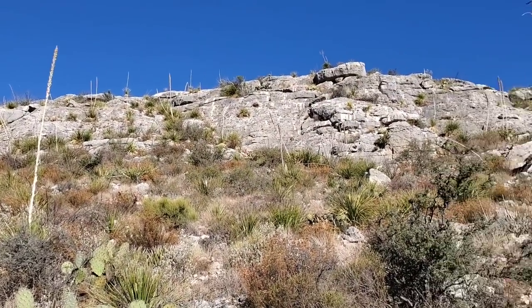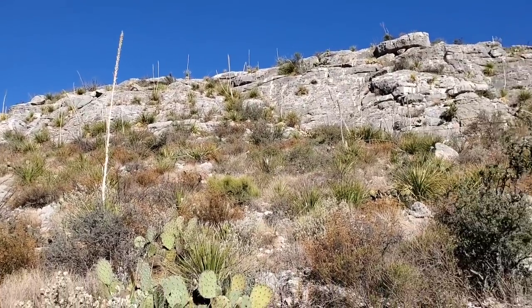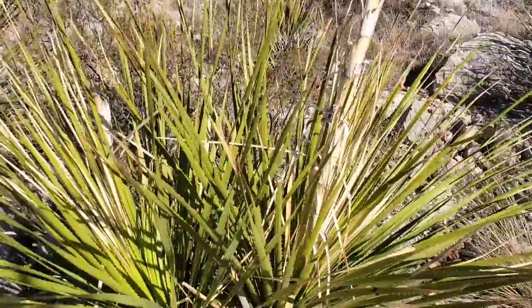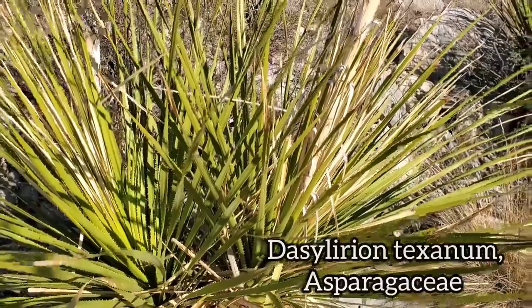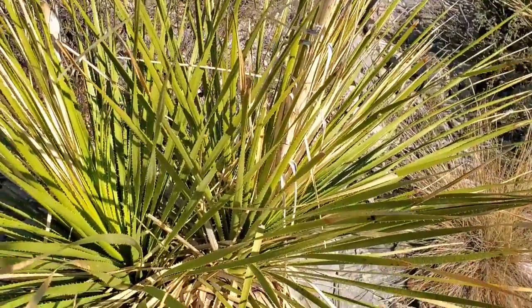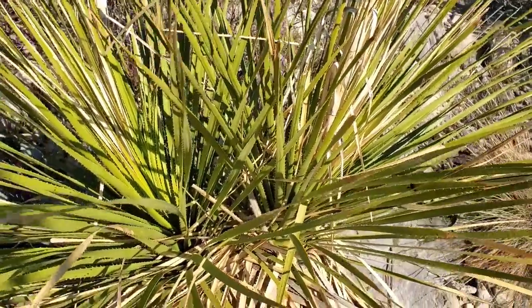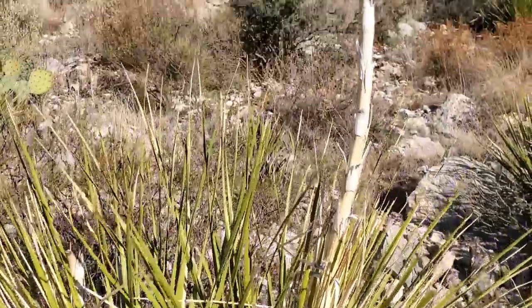Looking up at those beautiful hills you can see all these basically woody spikes sticking up everywhere. That's the plant in the genus Dasylirion. This is Dasylirion texanum, and the taxonomy is a complete mess. It's either in Asparagaceae — the asparagus family, which agave is also in — or it's in its own family in the larger Asparagales order, which is the same order Nolina is in.